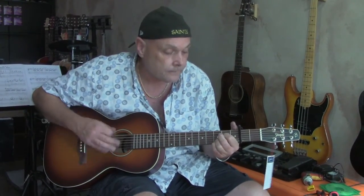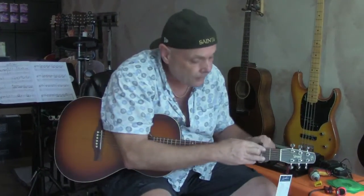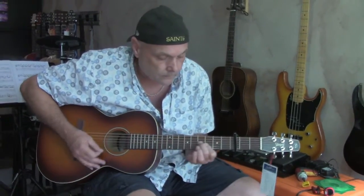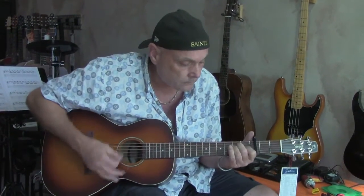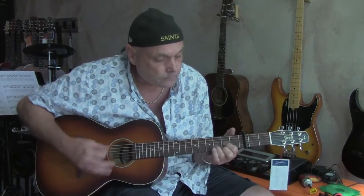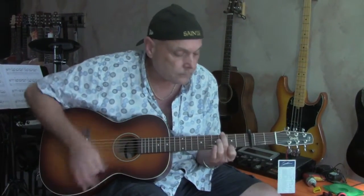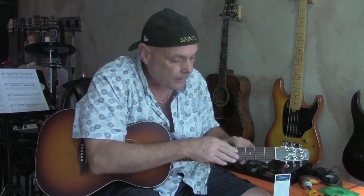Let's go into the first fret, see what it sounds like. It's pretty loud. It's really made for fingerstyle, but it will strum away of course. Here's our second fret style, let's go up. Third fret. Sounds good.